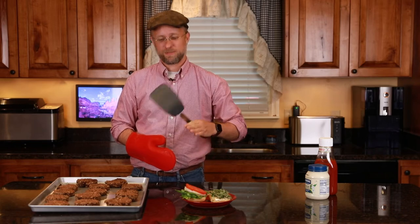I just got these from the oven. They've been baking for 40 minutes — 20 minutes on one side, then flipped, and 20 minutes on the other. And now it's time to see how they taste.